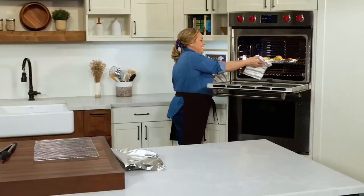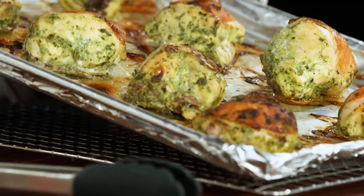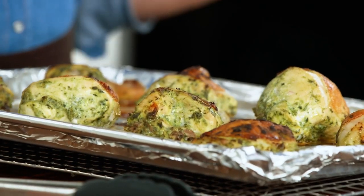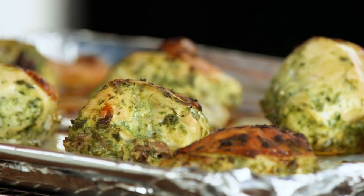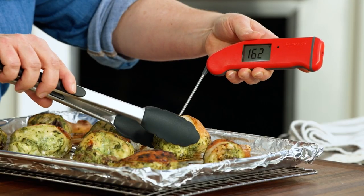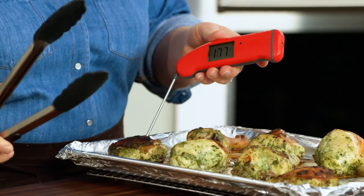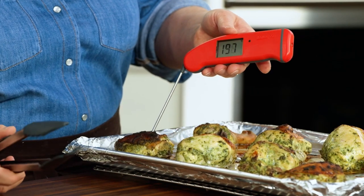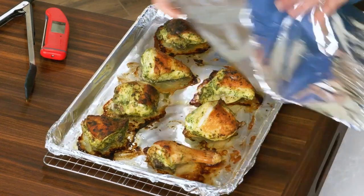It's been about 30 minutes — time to check the chicken. You might wonder if the skin was actually going to get crisp because it had all that marinade on it, but the hot heat of the oven really did its thing and it's gorgeous and brown. The best way to tell if the chicken is done is to use an instant-read thermometer. The breast meat you really want to register around 160 — perfect, 162. The thigh meat should be a little bit higher, anywhere between 175 and 200. This chicken needs to rest just for 10 minutes before we can eat it.